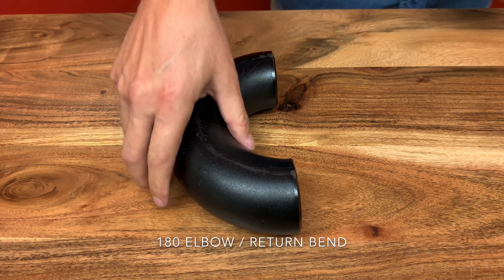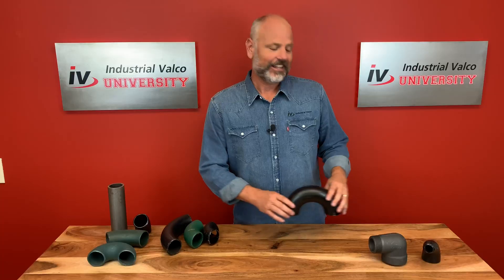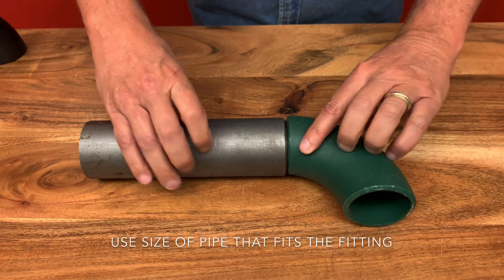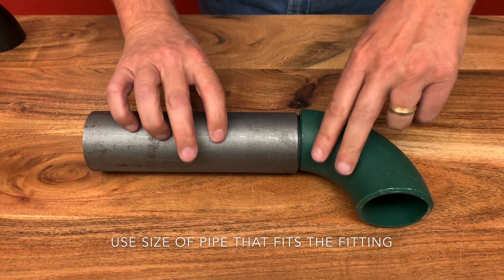With a 180 elbow, you'll have an open return bend like the one you see here. Let's talk about sizing. When you order the piece, it should be the size of the pipe that fits the fitting. In this instance, we have a two-inch fitting and a two-inch pipe — therefore you would get a two-inch, 90-degree elbow.